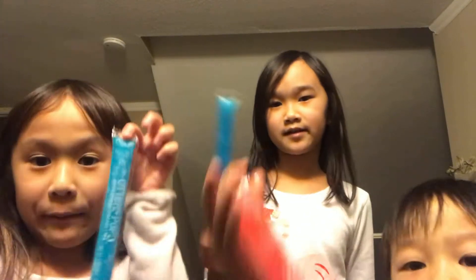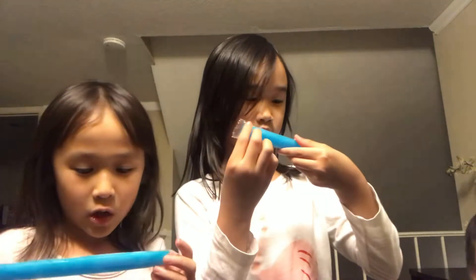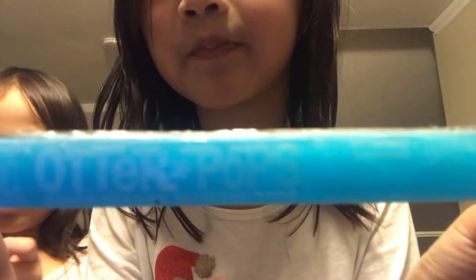So this one has colors. Mine is Blueberry. Mine is Red. And Otterpops — this is what it looks like. Thank you Otterpops for asking us to be sponsored for today's video!